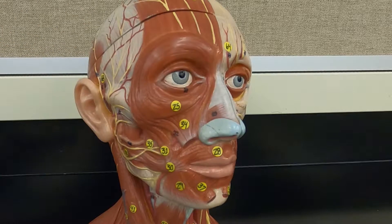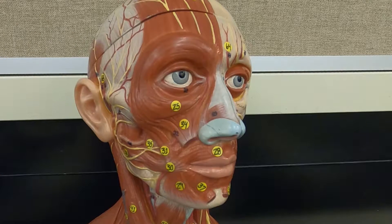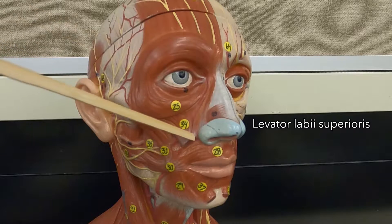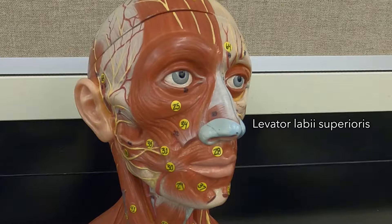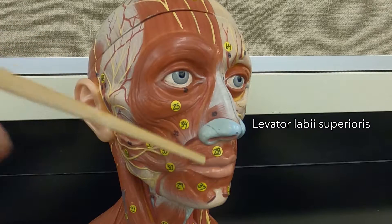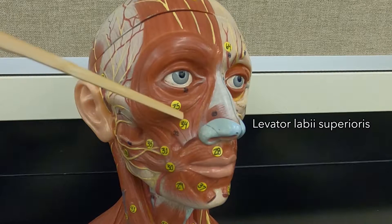Below the orbicularis oculi, this muscle is the levator labii superioris. It's a great name because it tells you exactly where it is and what it does. Levator because it elevates, labii means lip, and superioris because it's elevating the upper lip.